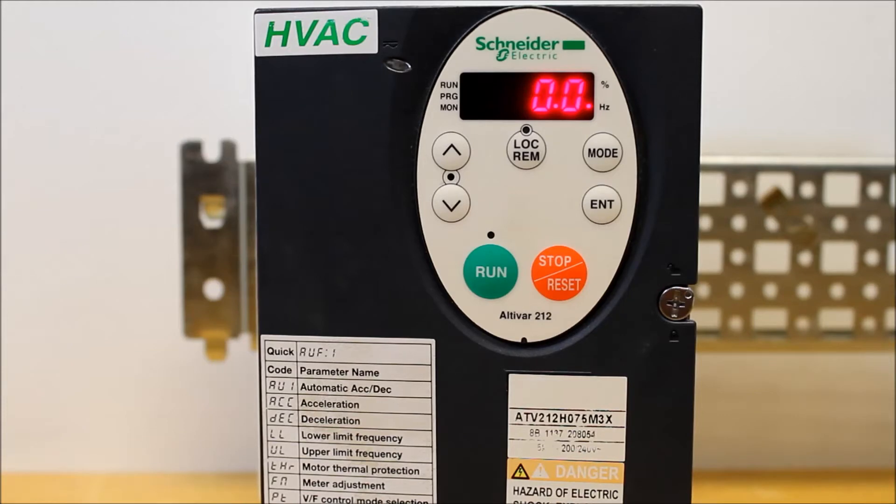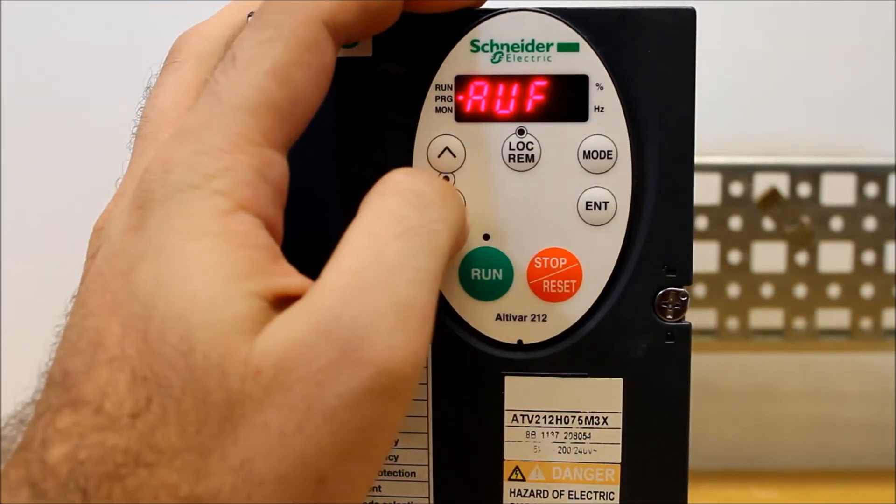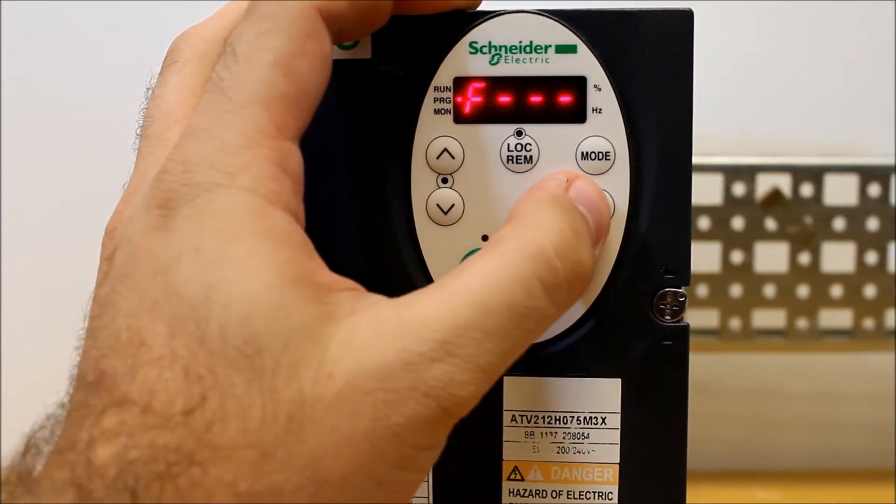So from the factory, your drive is going to allow you to do a ramp stop, not a freewheel stop. To make the changes you need, you have to press the mode and arrow down under AUF to F dash dash dash, then press enter.